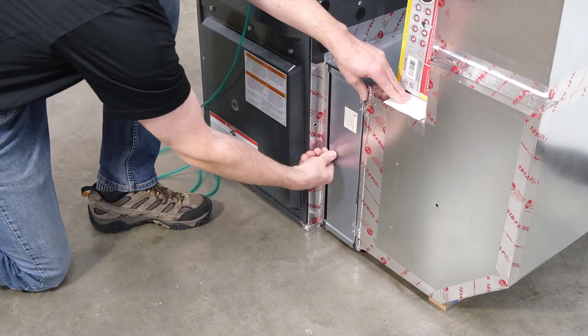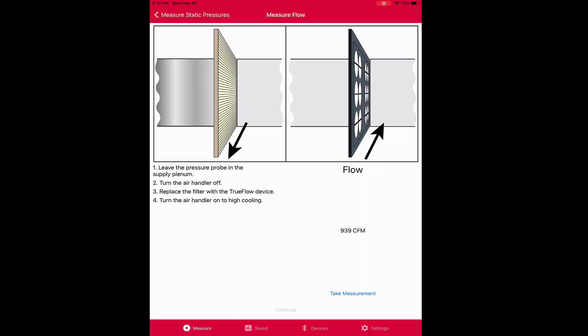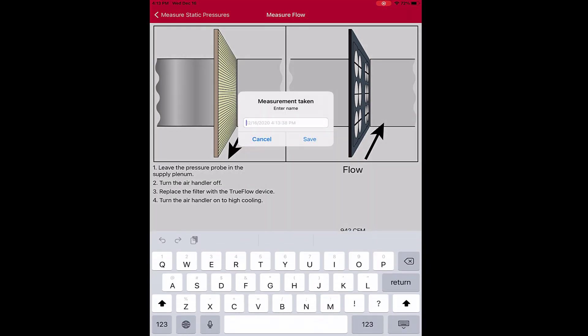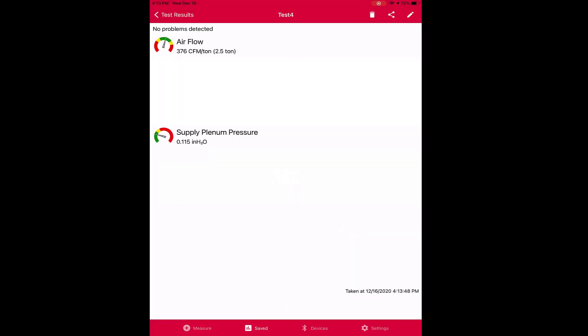When that's done, it's time to turn the system back on, and once at the right flow, you're ready to take a measurement in the app. The Bluetooth connection ensures the Digital TrueFlow reading is recorded directly into the app. Once done, you get your reading output, which can be stored as data, sent to the cloud, or generated as a PDF report.